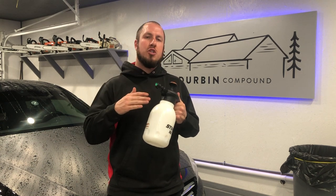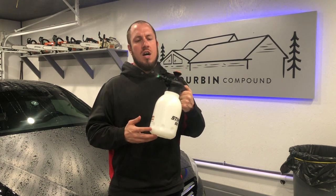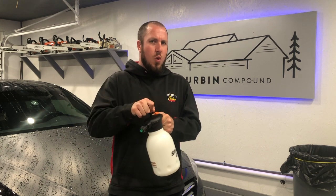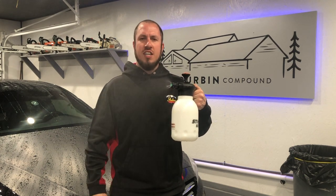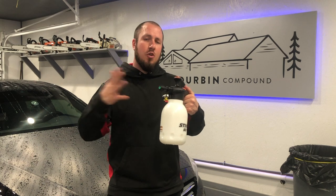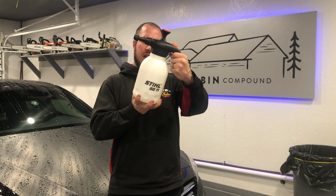As you lose pressure in this, it will get really choppy — it's just spitting. Once you pump it up, it'll give you a nice fine spray. I've probably way over-pressurized this thing many times. It definitely gives you a nice fine spray with a big broadcast — every bit of a two-foot broadcast. Depending on how close you get to the sprayer, it will be a more focused spray.